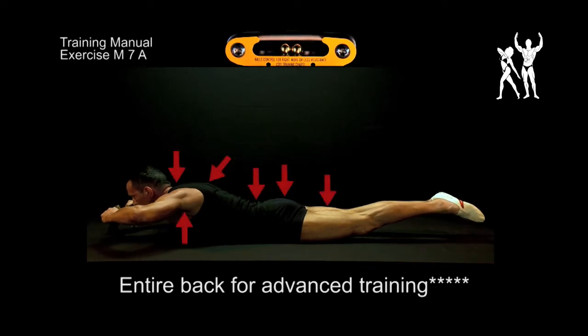Do 10 contractions for 3 seconds each. Repeat this process twice, three sets in all.